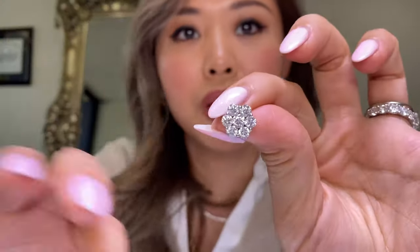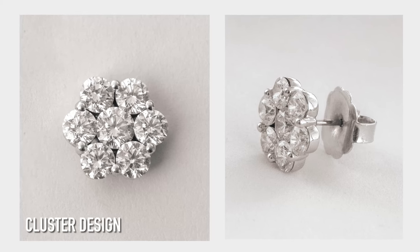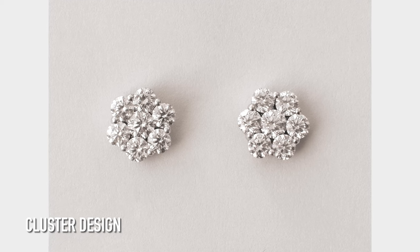The concept was inspired by that design, but the way the prongs are done is actually shared between each stone — that's what my client wanted. Let me show you a close-up — it actually fills up the ear quite a bit as far as coverage goes.